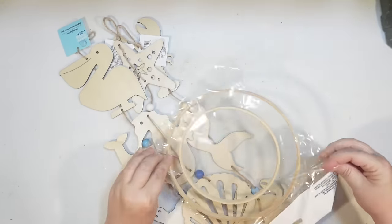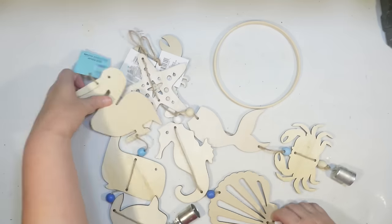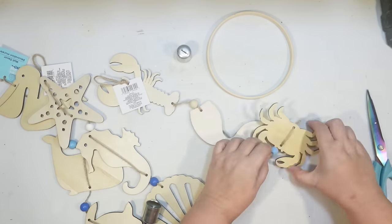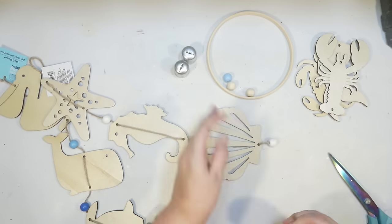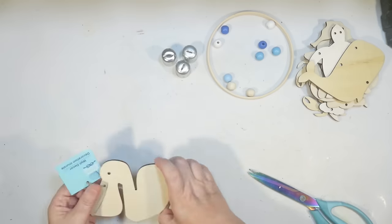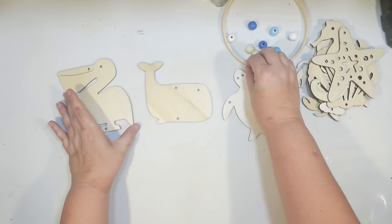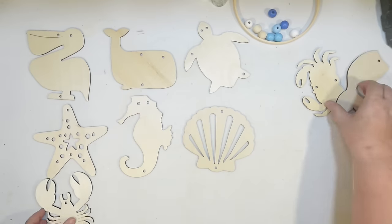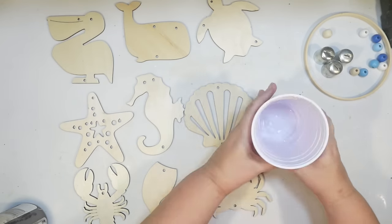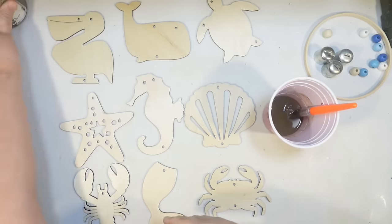For the next wind chime, I'm using the new Shore Living wind chimes plus a small Dollar Tree bamboo ring. I picked up one each of three different ones — lobster, crab, mermaid tail; seashell, seahorse, starfish; and sea turtle, whale, pelican. Each has a little bell at the bottom. I took everything apart to stain them — it would be too messy to stain with the twine attached. I lay out all nine pieces.